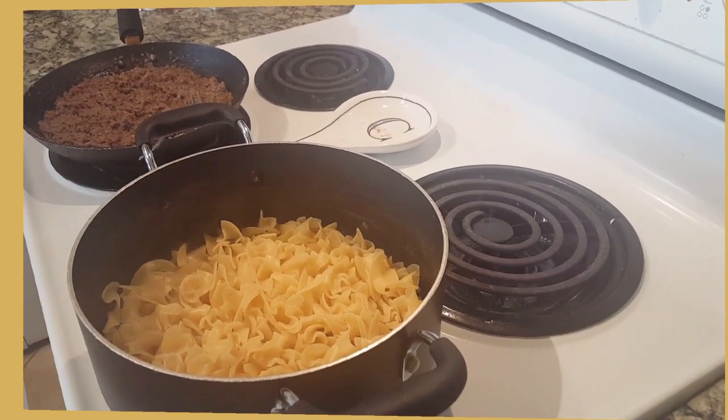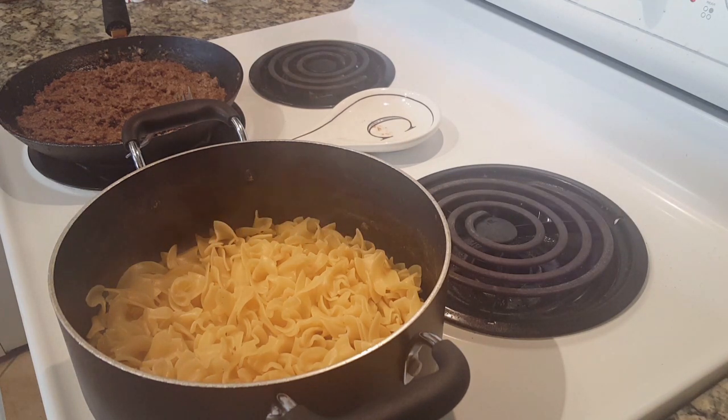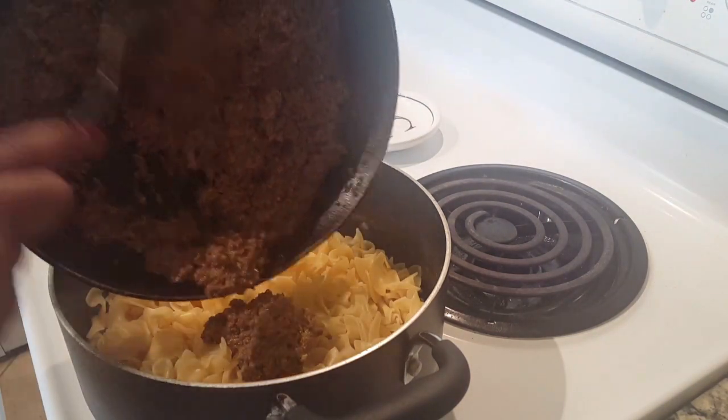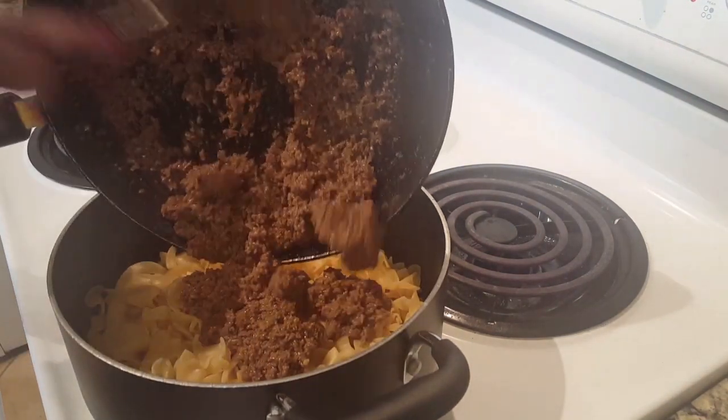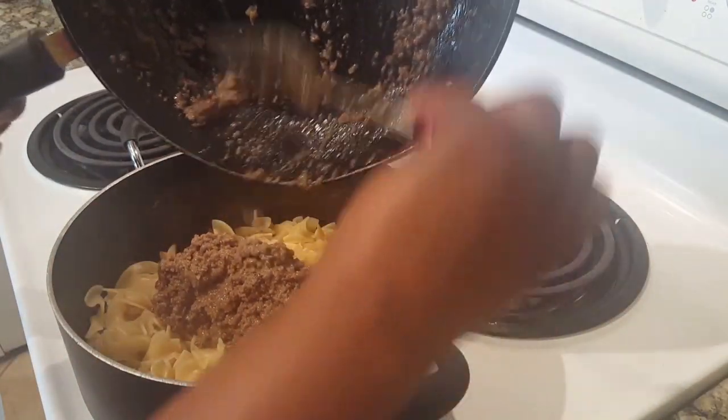The noodles are drained and back in the pot. I'm going to add the meat to the noodles — it's pretty thick because of the gravy and everything.